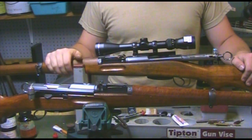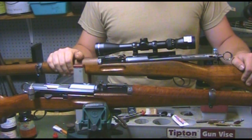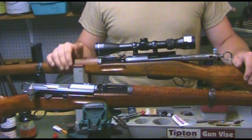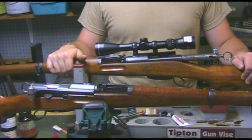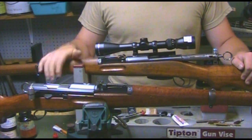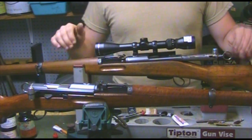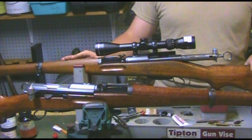The K31 was adopted in 1933 and remained in service until 1958, when it was replaced by the StG-58 or the SIG 510. It had a good service life and it prevented the Swiss from having to resort to armed conflict in World War II — that says something for a rifle design. Swiss riflemen of the era were feared men. Anybody who thinks the Swiss were pushover during World War II is wrong.